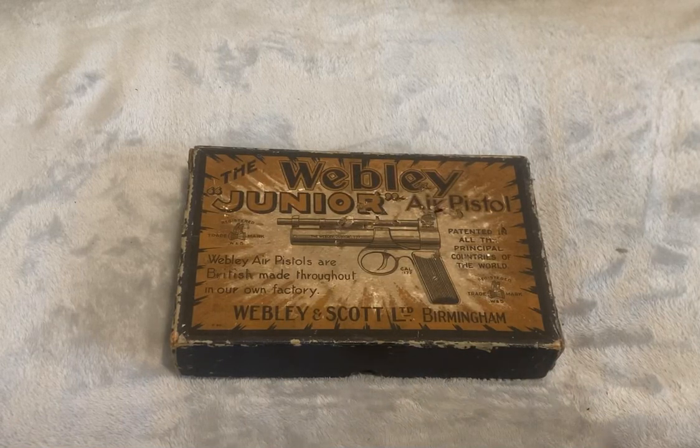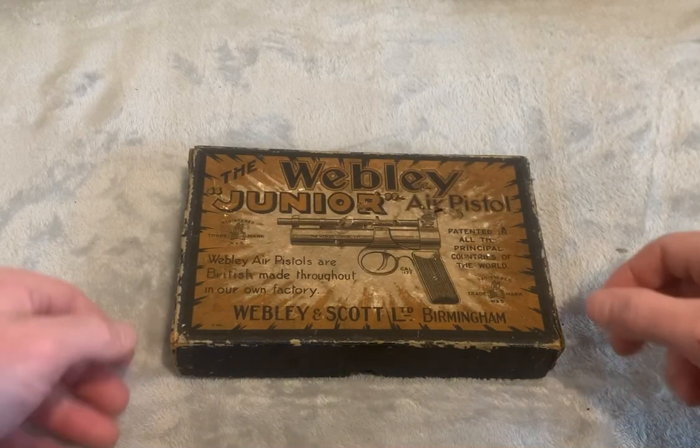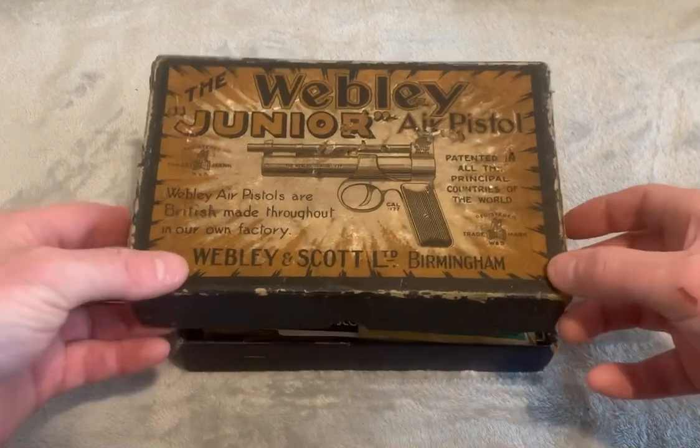Here we have the Webley Junior. It's the pre-war model with the tin plate grips.